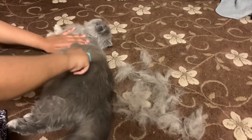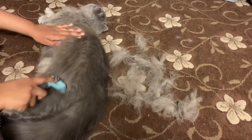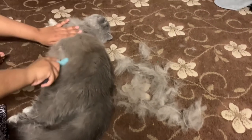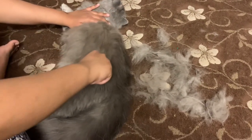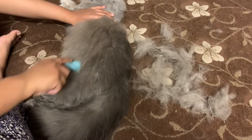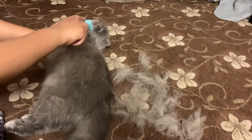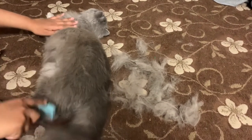Why is it good to use this? It's taking out the hair from the undercoat. Why is it good to use this? It's taking out the hair from the undercoat.